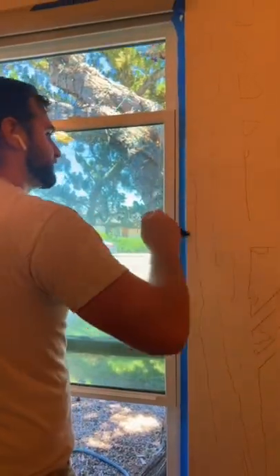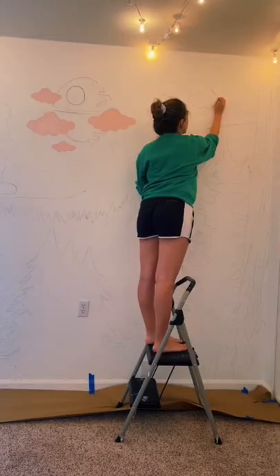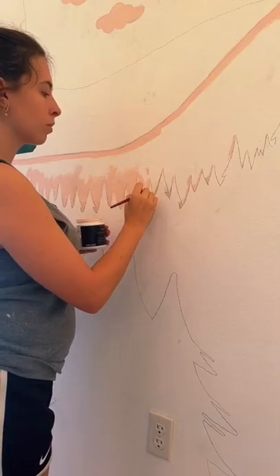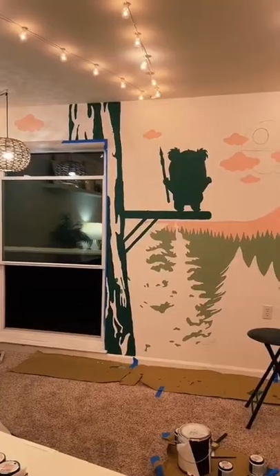Alex agreed to help me, which I was very pleased about because there are so many little details on this. We painted and painted and painted, and I got tons of paint on my hands, and finally we took a break.